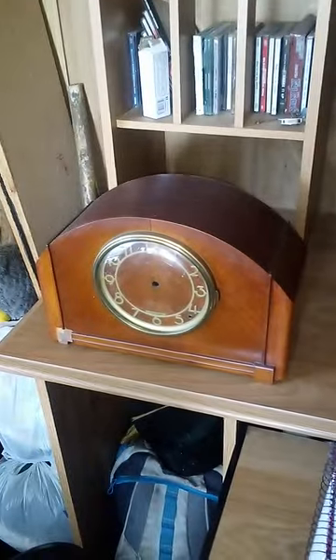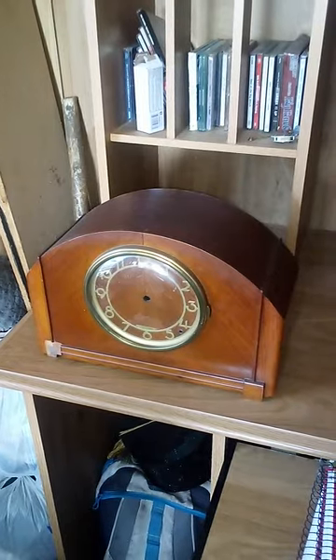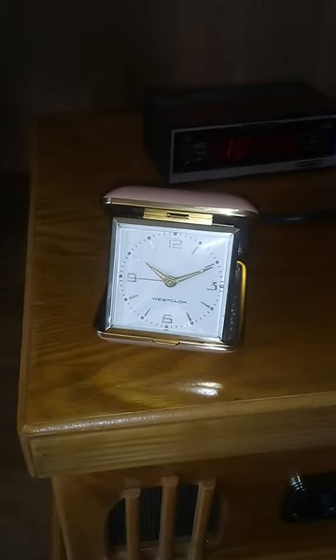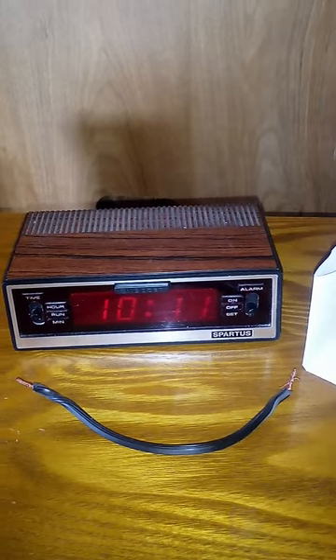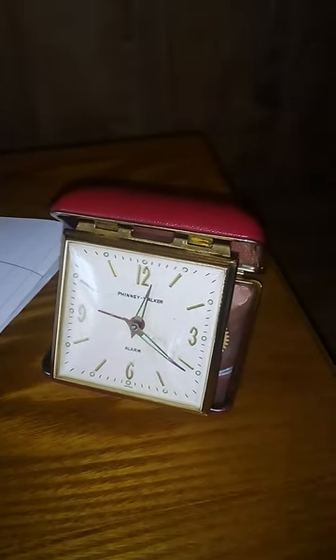Moving on to the Thomas Falsbury. Nice Art Deco style mantle clock. Moving on to the Westcox Travel Alarm — cute little clock found at Goodwill. And behind it is a Spartus 1970s alarm clock. Moving over slightly is a Finney Walker Travel Alarm Clock made in Japan. It does run, but it's very finicky.